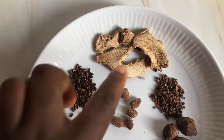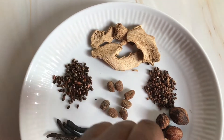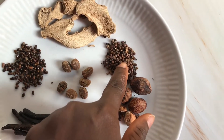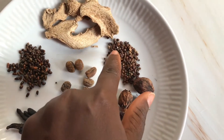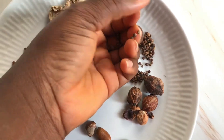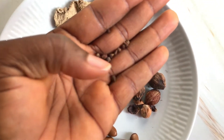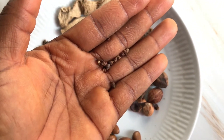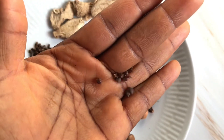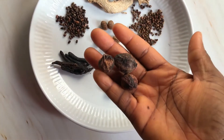This is dried ginger, and I rarely use it — I prefer to use the fresh one — but for the purpose of this video I am adding some. Next is alligator pepper. I'll be using this in place of black pepper because it is more spicy, it is hotter, and it has its own aroma which I absolutely love.